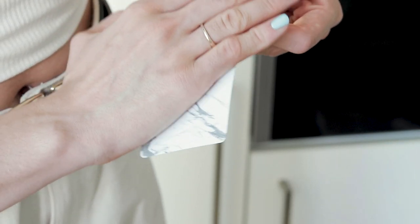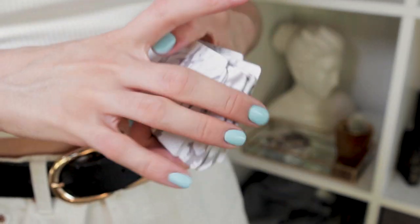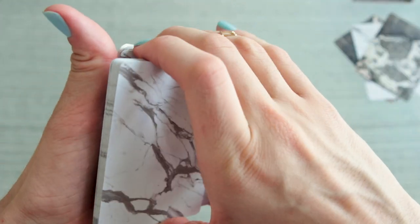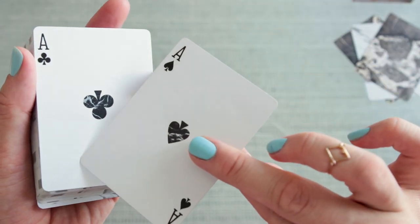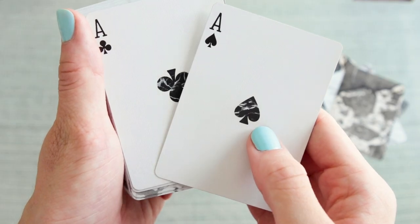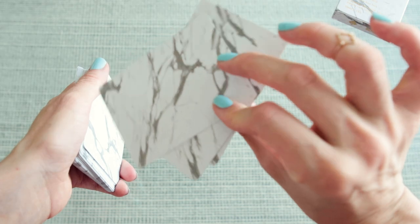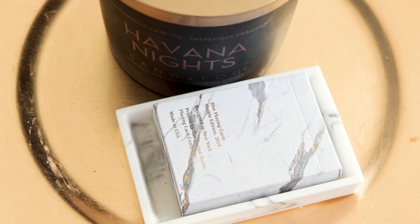One of the main reasons I bought this deck is because it inspired me so much to do videos and create content with them. The marble deck also has the Black Aces customized — they look so cute. I would have loved for the rest of the face cards to be customized as well, but still I think it's a cute detail. I can't wait to create some content with these bad boys.